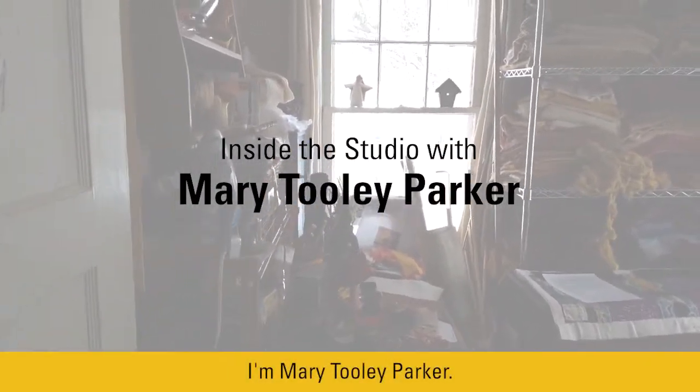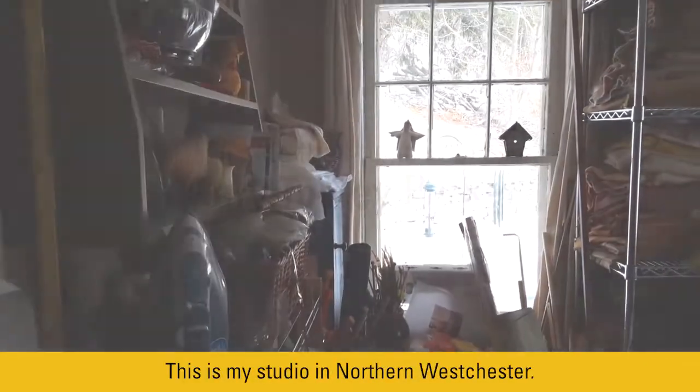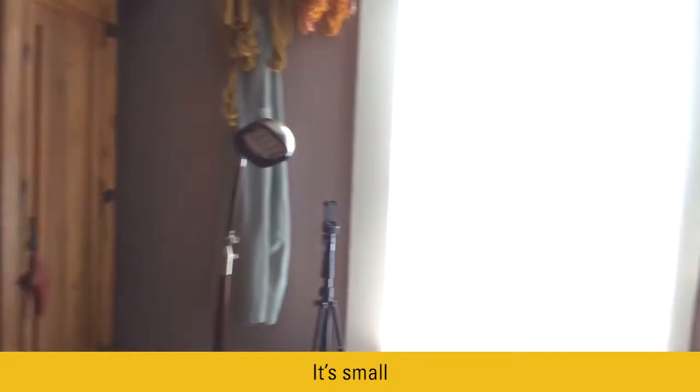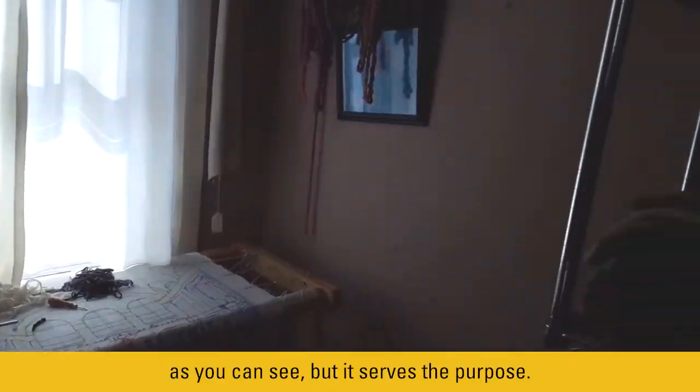I'm Mary Tooley Parker. This is my studio in northern Westchester. It's small, as you can see, but it serves the purpose.